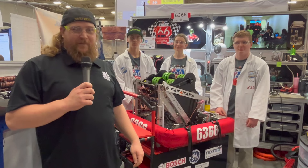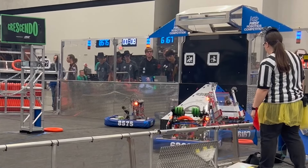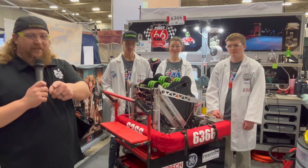Hey guys, Justin here from First Updates Now checking in at the Peachtree Anderson District event. I'm here with Ramrods Team 6366. I got Carter, Evelina and Mason and they're going to talk a little bit about their robot Frankenstein. Check us out on Behind the Bumpers.